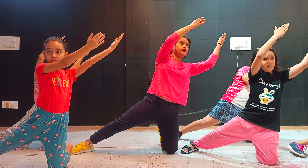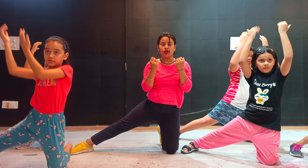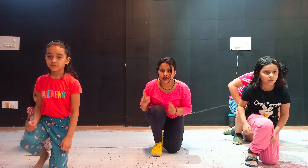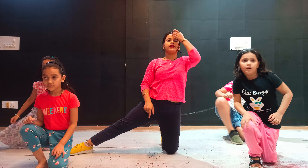Left side. Right side. Hands open — left leg is straight. Left leg is straight. 1, 2. Okay. Right leg is straight. Down leg. Okay. 5, 6, 7, 8.